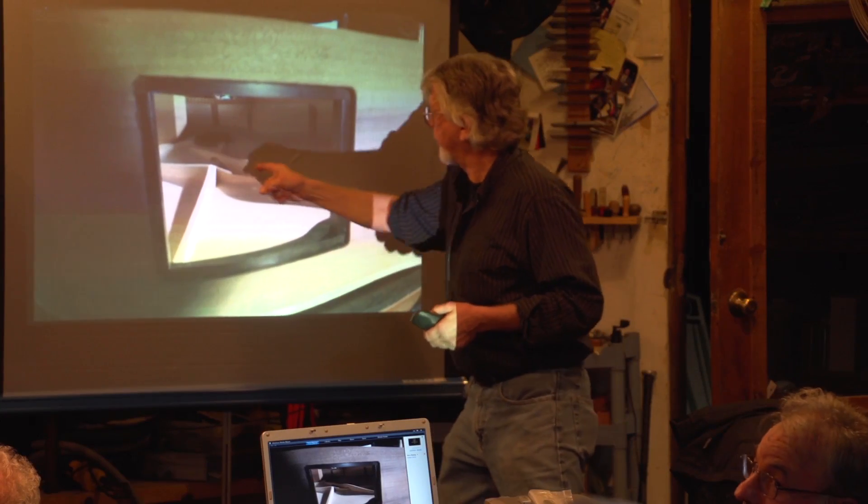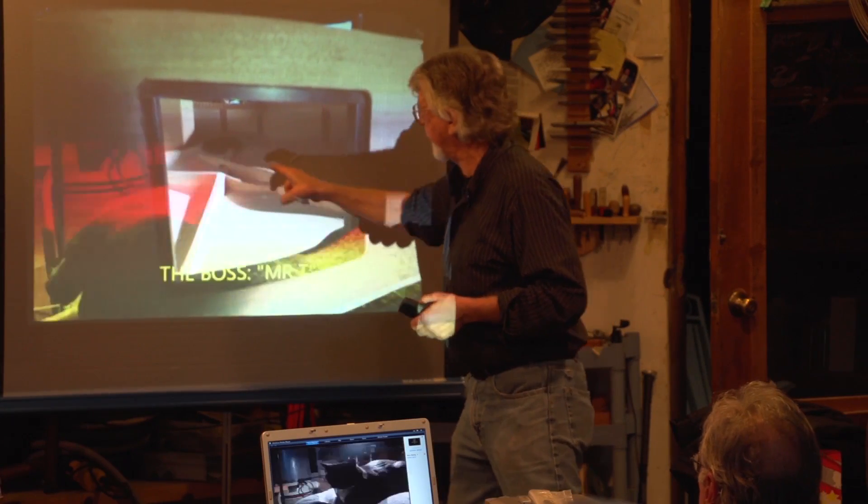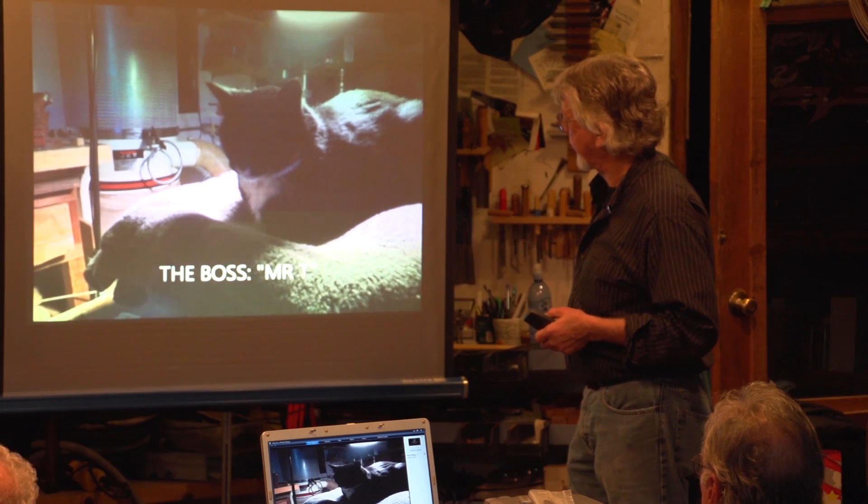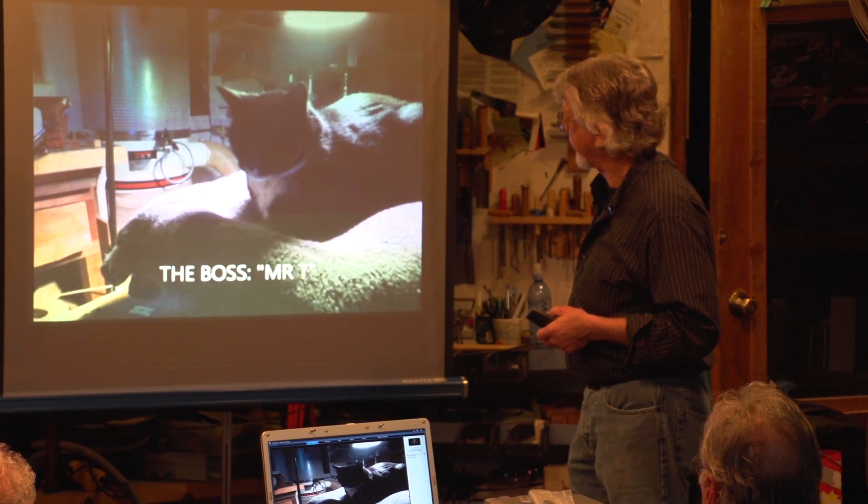What you see here is the bass bar flying over the X bar. This is part of bass making. That's my boss — he lives in that cradle most of the time and oversees what I do most nights.